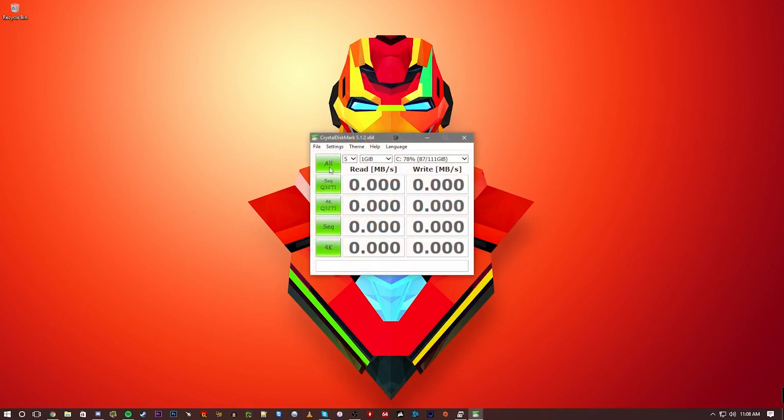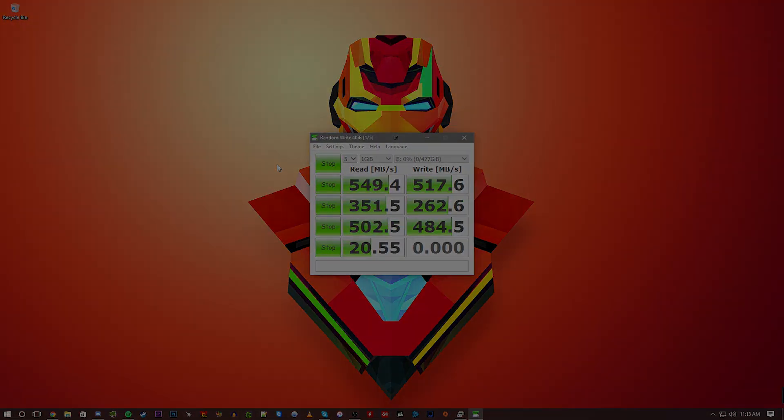Enough about the overall build — let's get into performance numbers. Testing the advertised numbers in CrystalDisk 5, we get numbers on par with what we expected: over 500 MBps in the read and write categories, nearly at the top of the SATA 3 standard which is 600 MBps.